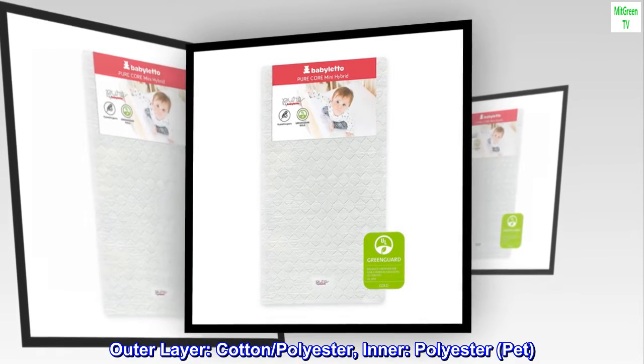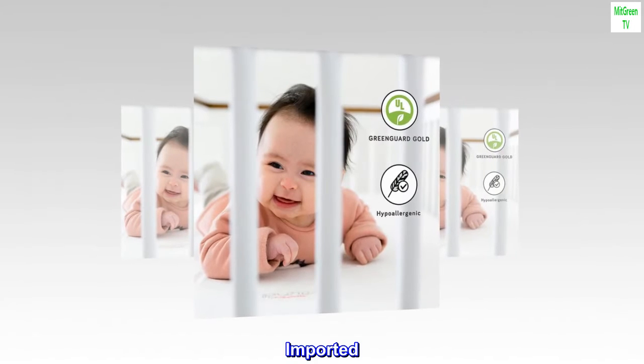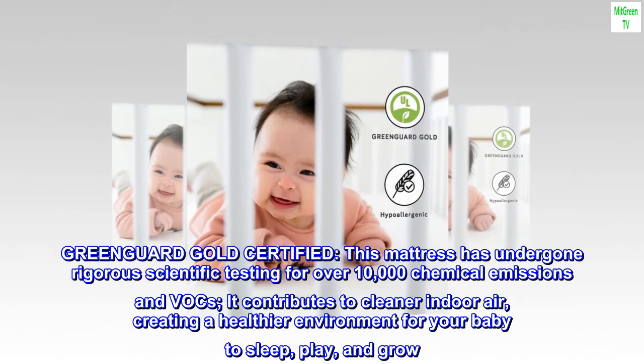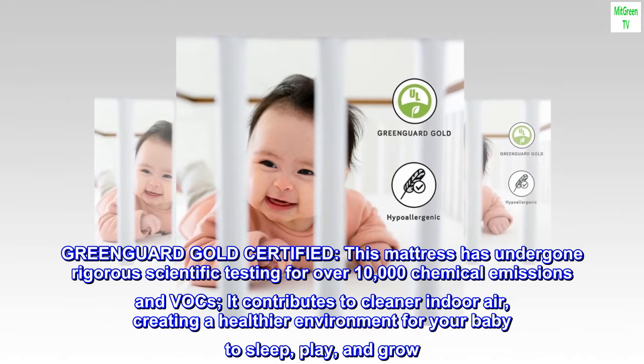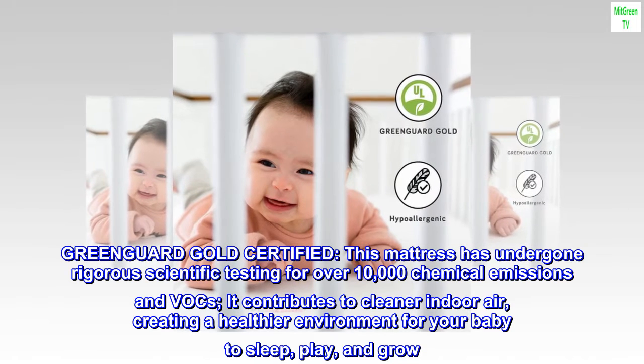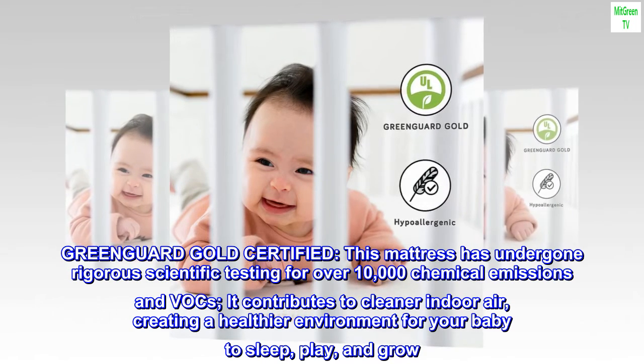Outer layer cotton polyester, inner polyester pet. Imported, Green Guard Gold certified. This mattress has undergone rigorous scientific testing for over 10,000 chemical emissions and VOCs. It contributes to cleaner indoor air, creating a healthier environment for your baby to sleep, play, and grow.